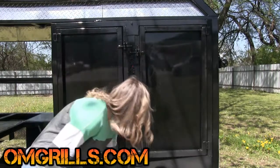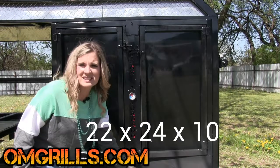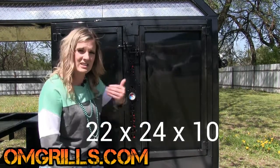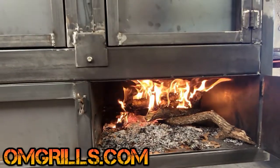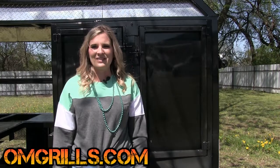So down here, we'll start down here. You have your firebox. The firebox is 22 by 24 inches and 10 inches tall. You can do wood or charcoal. You have your vent in from this side and the smoke goes up. You also have a damper right here on the front door so you can control the amount of air that goes in and out of the firebox.